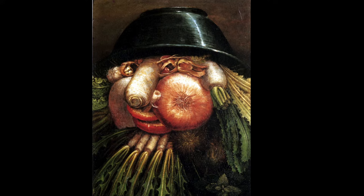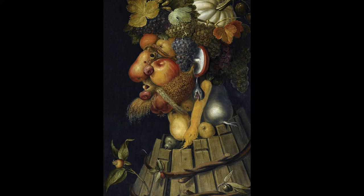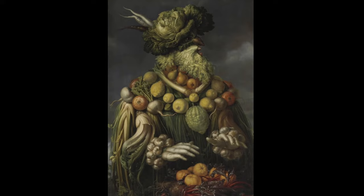Giuseppe Arcimboldo was incredibly talented and also very creative to build these spectacular paintings. He made tons of faces but also whole bodies full of different elements. Can you name 10 things that Arcimboldo used to make his portraits?